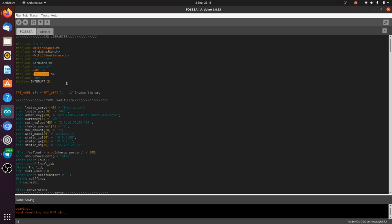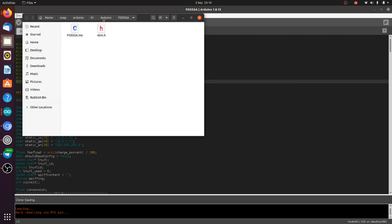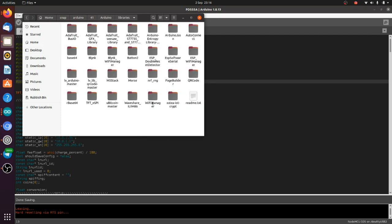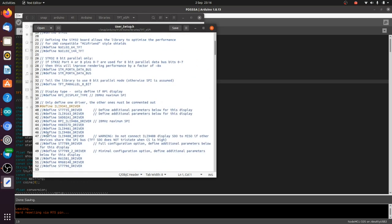For TFT_eSPI, you'll need to change one of the config settings. A good trick to find the library folder is to go to 'Show Sketch Folder' in your sketch, then click on Arduino, look for libraries and TFT_eSPI. Open user_setup.h — you'll need to comment out whatever is currently selected and then select the ILI9341 driver, which is for our 1.8 inch TFT. Comment out the old one, comment this one in, and save. That's it.